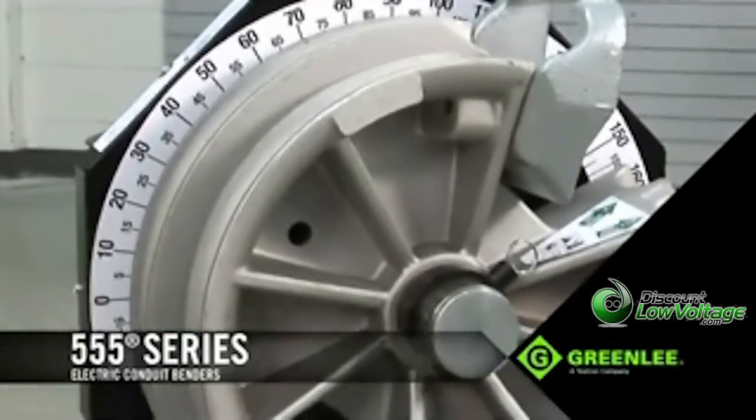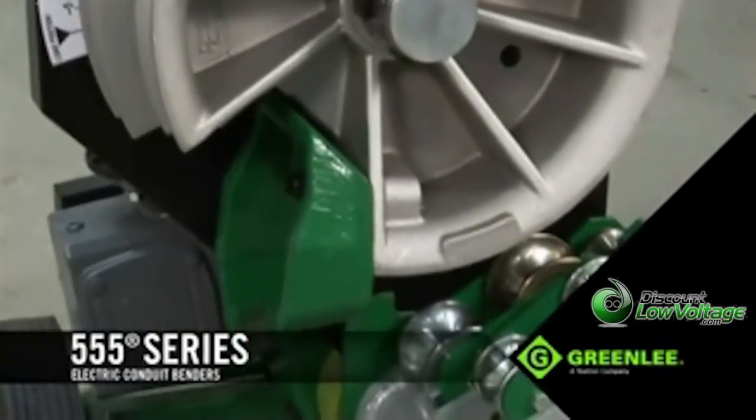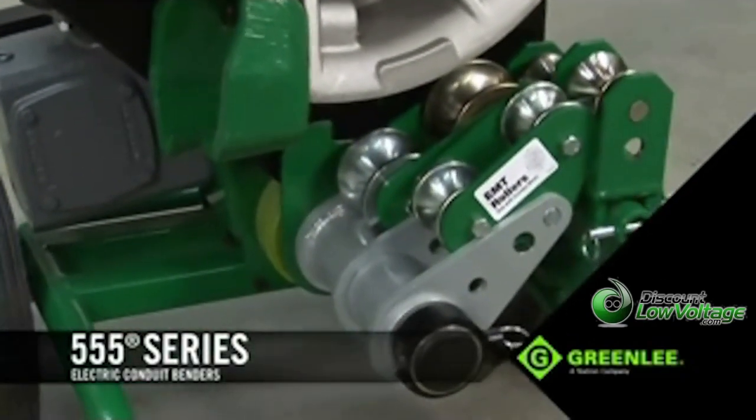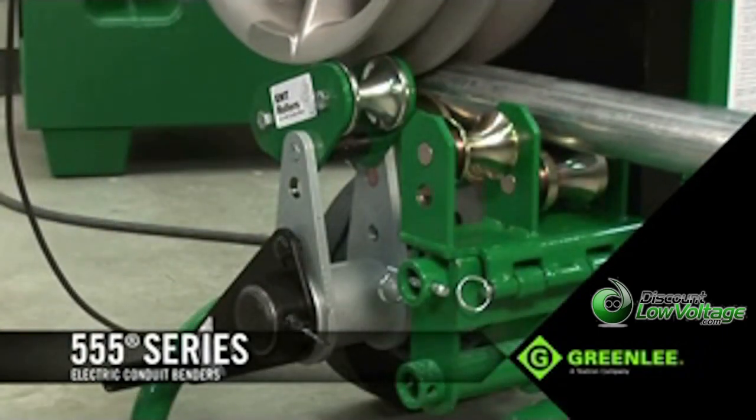Never before have these benders been easier to operate and more cost-effective to own, with fewer parts and all the necessary accessories you need on the job site, with the versatility to handle a wide range of job site power sources.